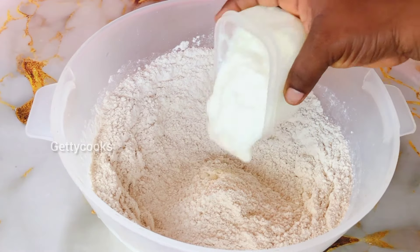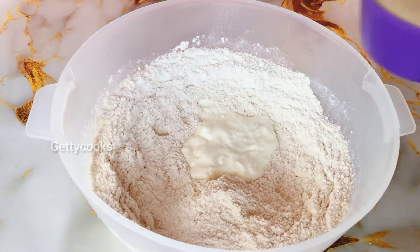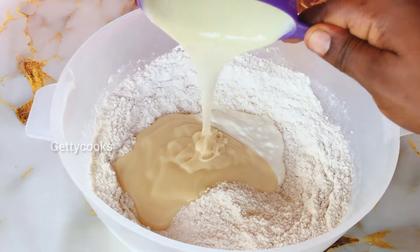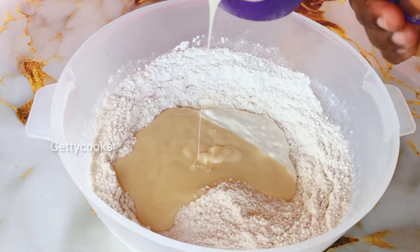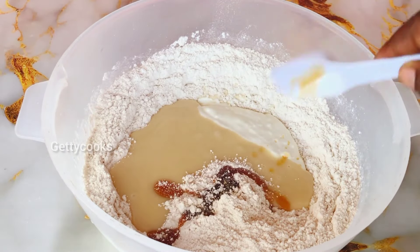Moving forward, I went ahead to add my wet ingredients. The first one I added was the plain yogurt. I also added the condensed milk, vanilla essence, and water.